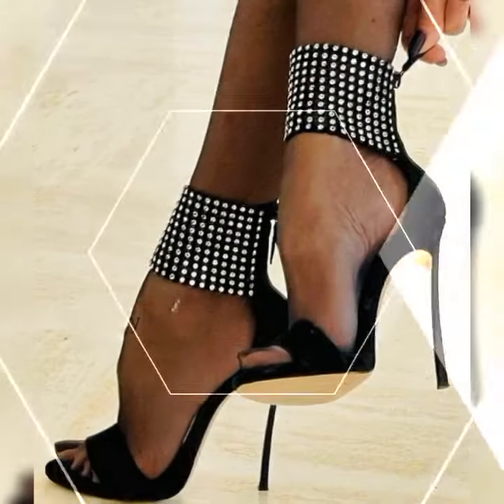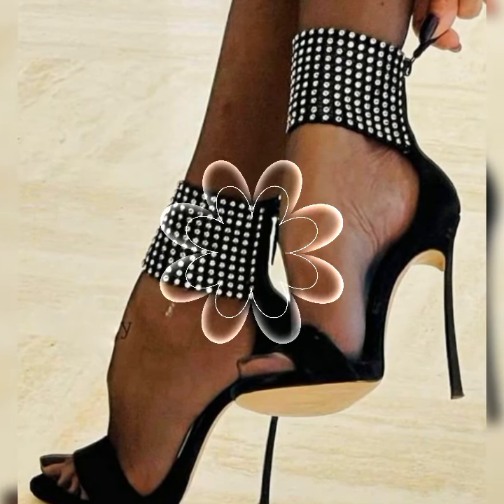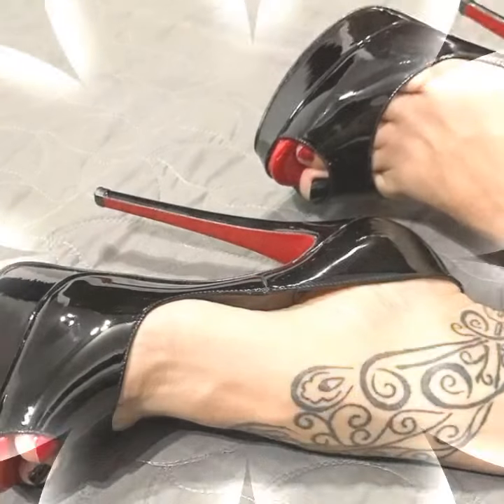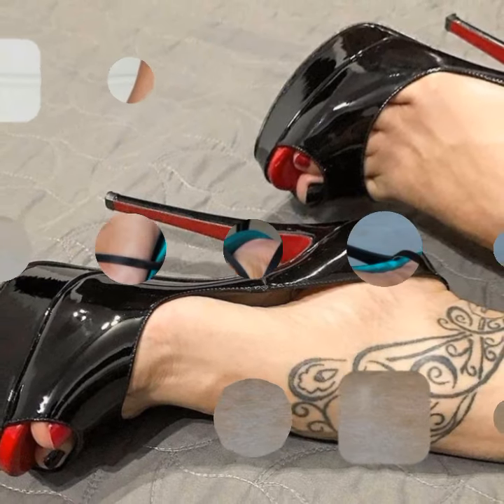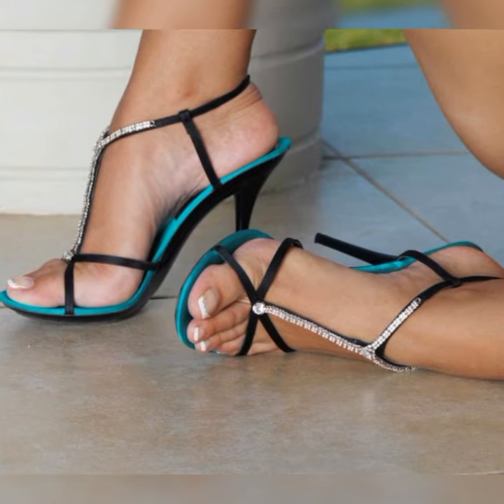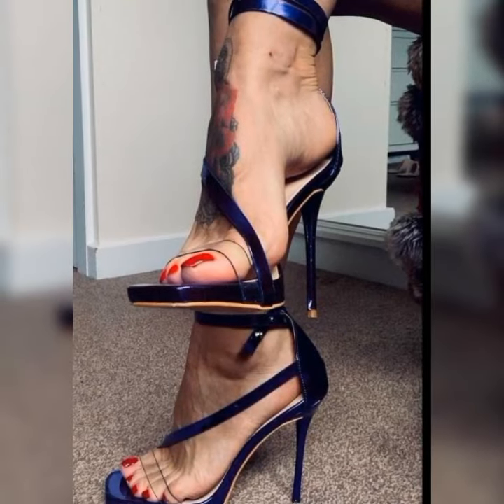The versatility of stiletto high heel sandals is truly amazing. They can elevate any outfit whether you are wearing a sleek cocktail dress, a tailored pantsuit, or even a pair of jeans and a cute top. These shoes have the power to instantly transform your look from ordinary to extraordinary.